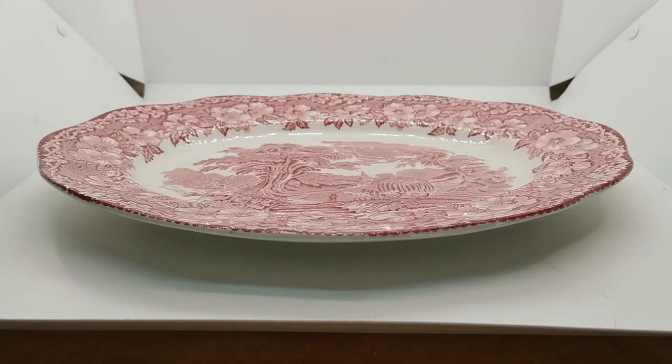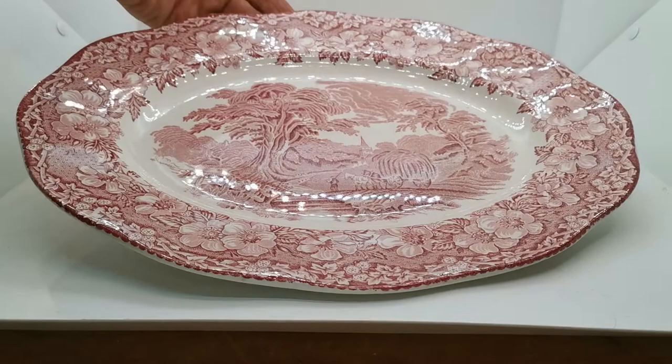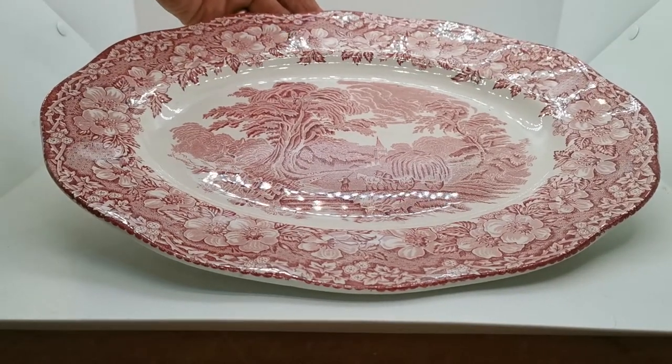Welcome back to Vintage Farmhouse Antiques video presentation channel. We show you the china and the condition of the china we're listing. This is a rather nice piece of red and white ironstone transferware made by Enoch Wedgwood Tunstall.